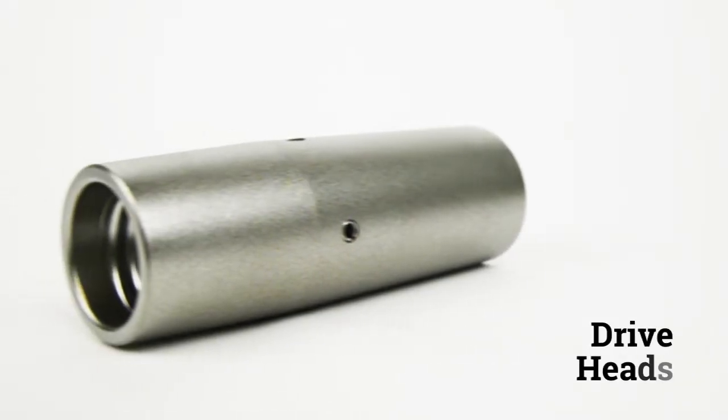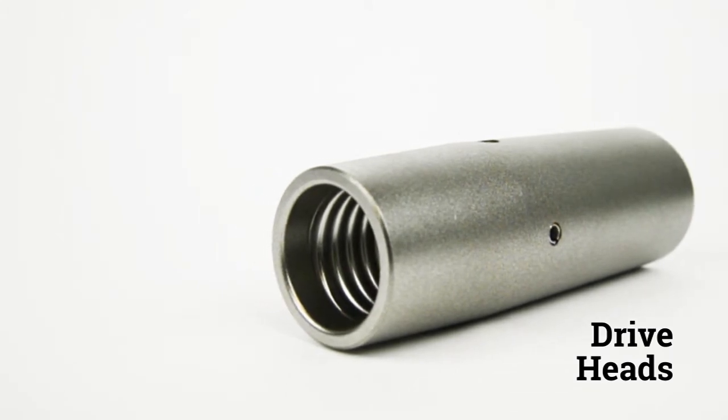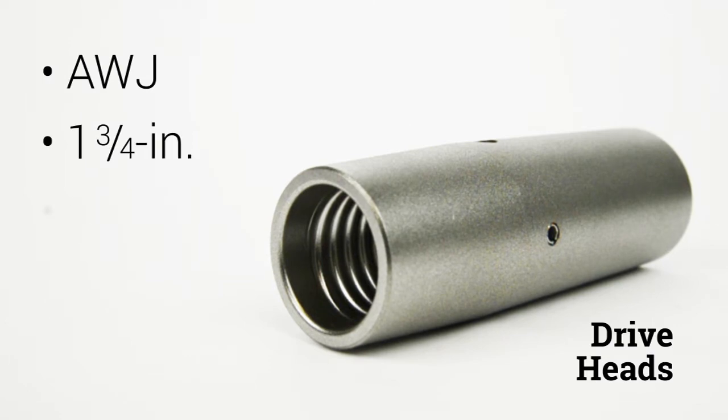A variety of drive heads are available for most commonly used drill rods, which makes this adaptable for most any field crew. These include AWJ drill rods as well as one and three quarter inch and two and a quarter inch Geoprobe probe rods.